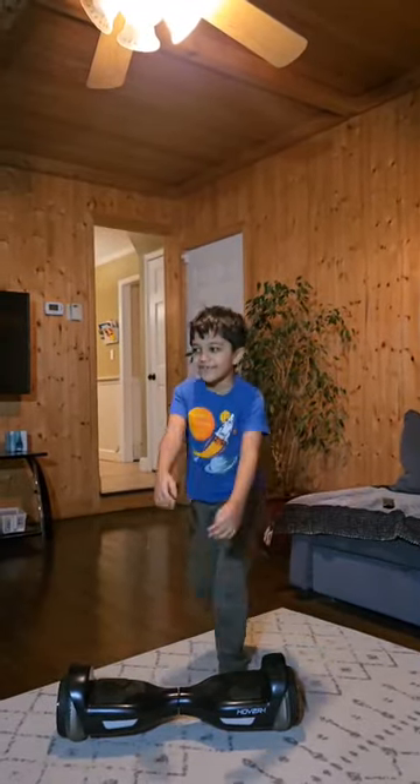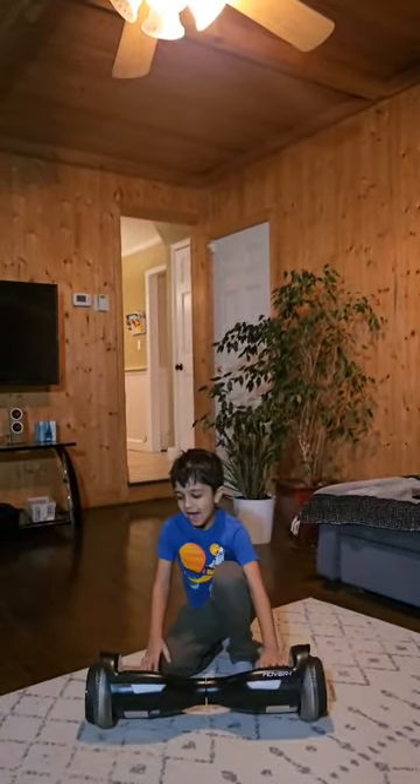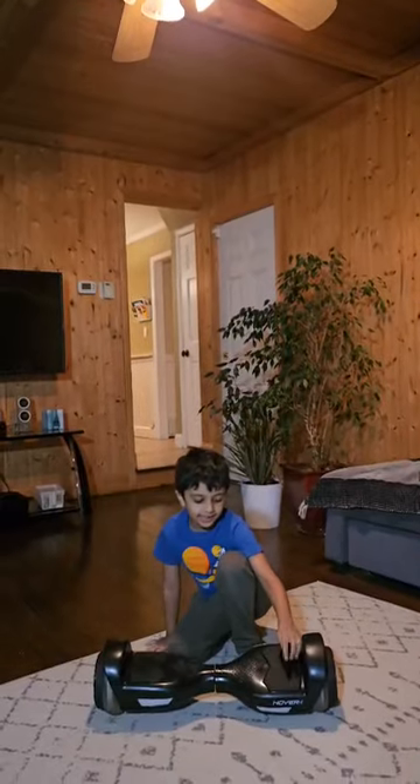Hello guys! We are teaching how to ride this.